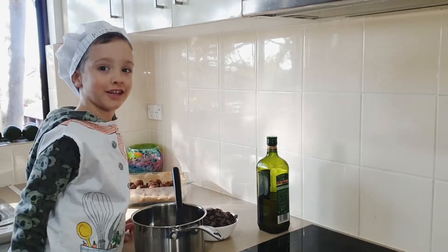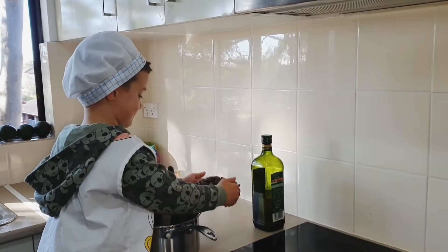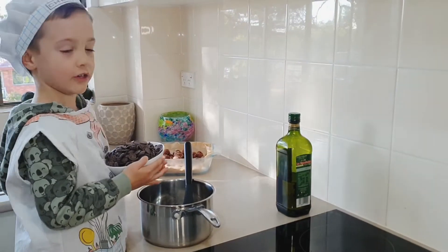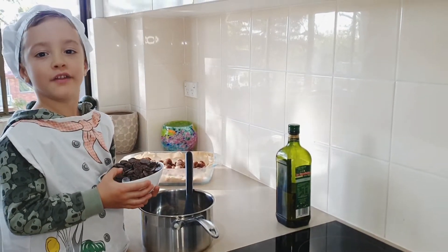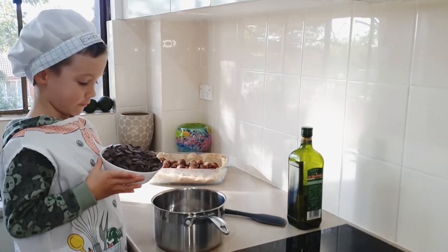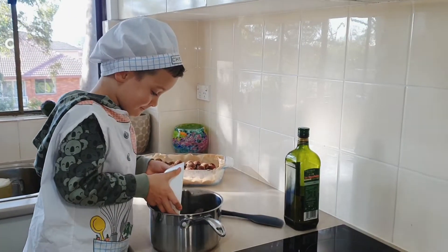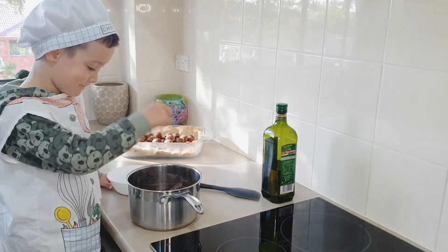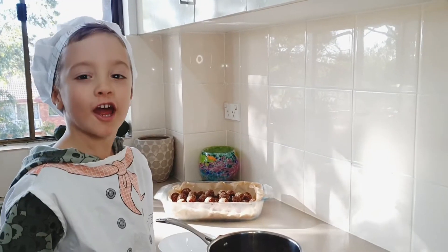Let's do the chocolate glaze. For this we need 400 grams of dark chocolate and 9 tablespoons of oil. Let's put the oil in.